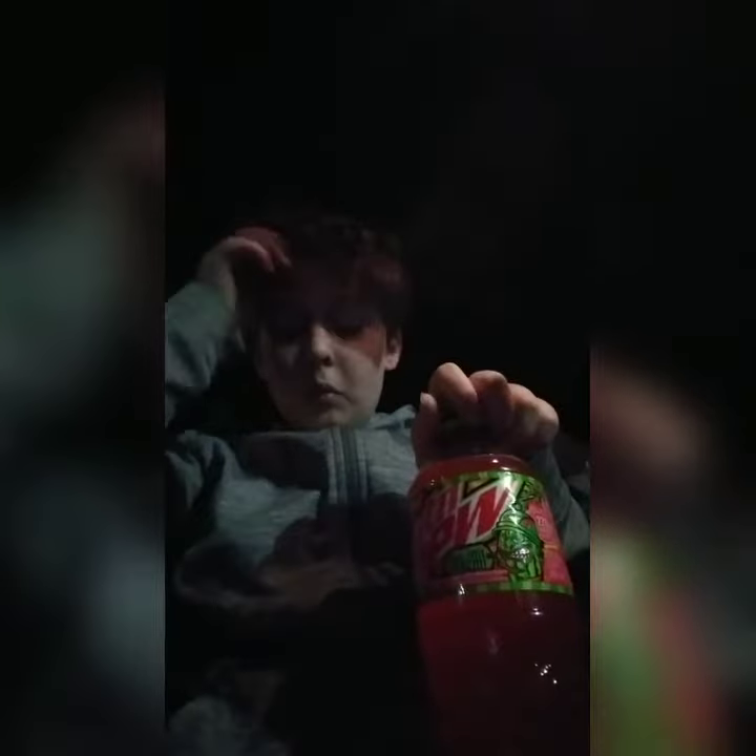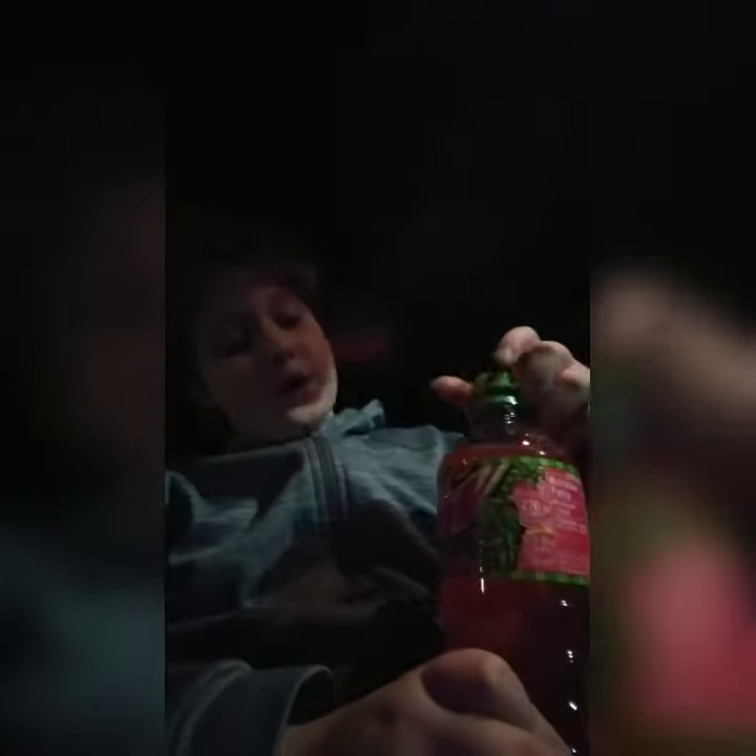Oh my God, that is like so watermelon-y. That is like maybe some watermelon bubble gum. Mmm. Man, that reminds me so much of the Airhead watermelon bubble gum.